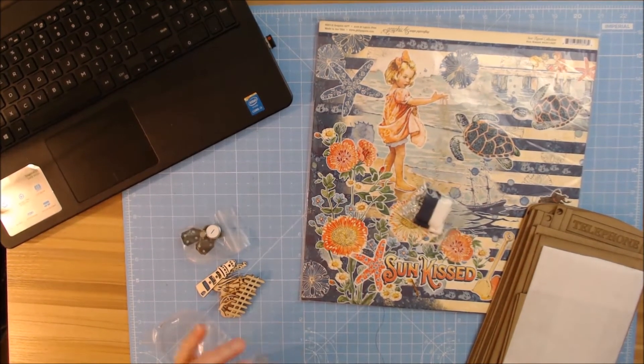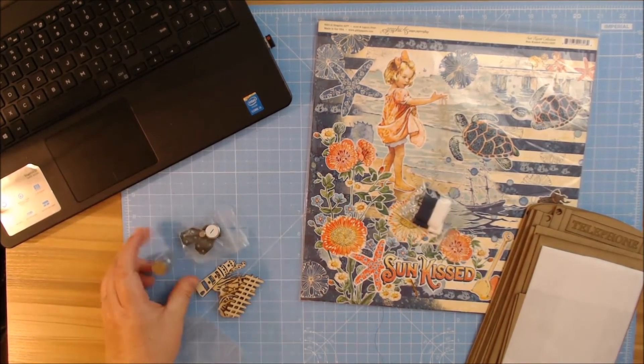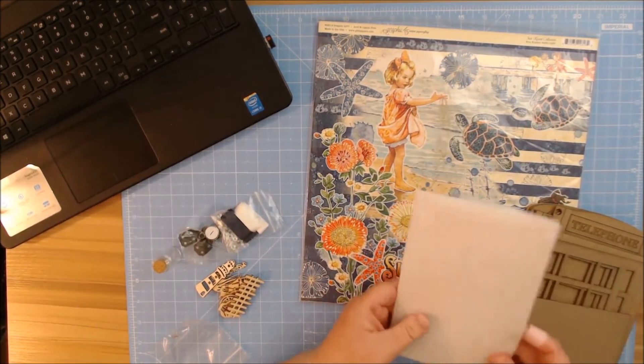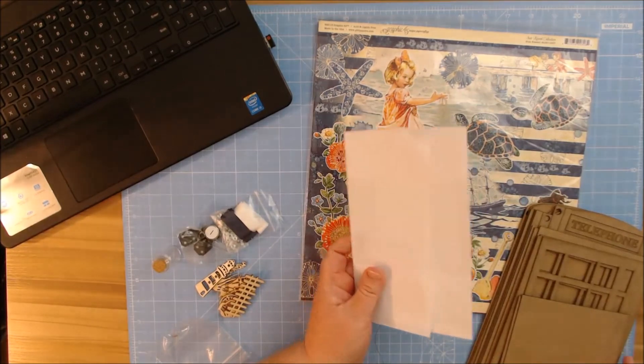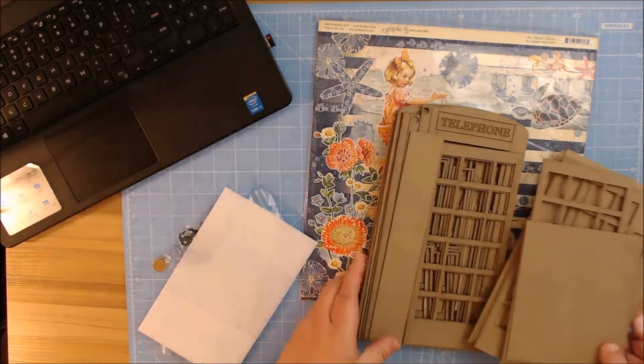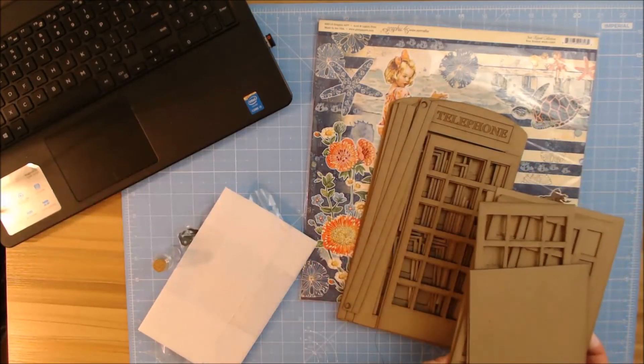I'm sorry for the screaming — my son is playing his video games and he's going to be in trouble. She also sent me some acrylic that is for the windows of the telephone booth. And here is the chipboard kit for the telephone booth.